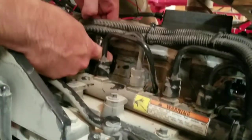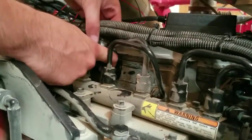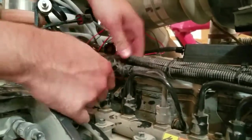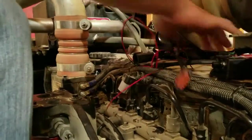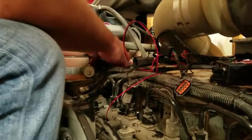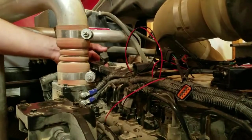We'll go ahead and get this one too, and pull these up so you guys can see them. There's the one in the middle, and then the one up here is kind of hard to see — but as mentioned, it's right behind that air intake tube. We'll get that up here so you guys can see it.